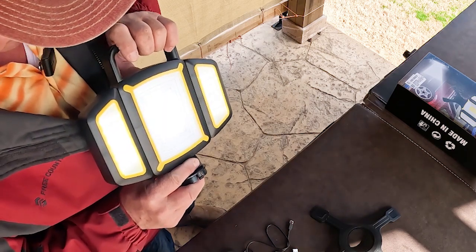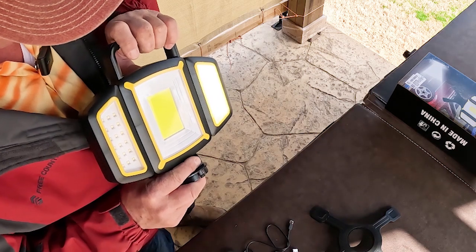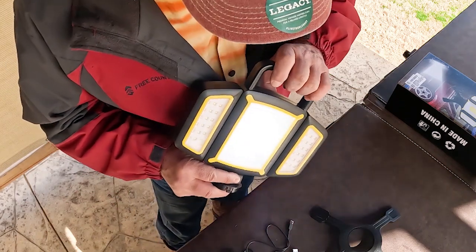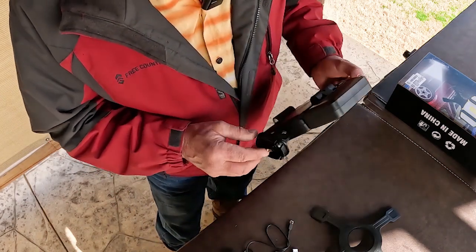There we go. So we have one, two, three, four, five modes. Five modes — most handy.